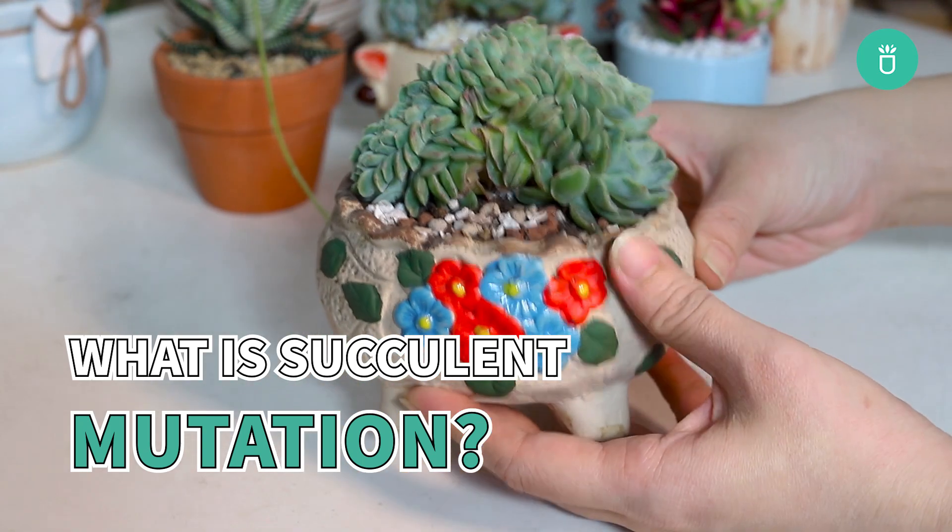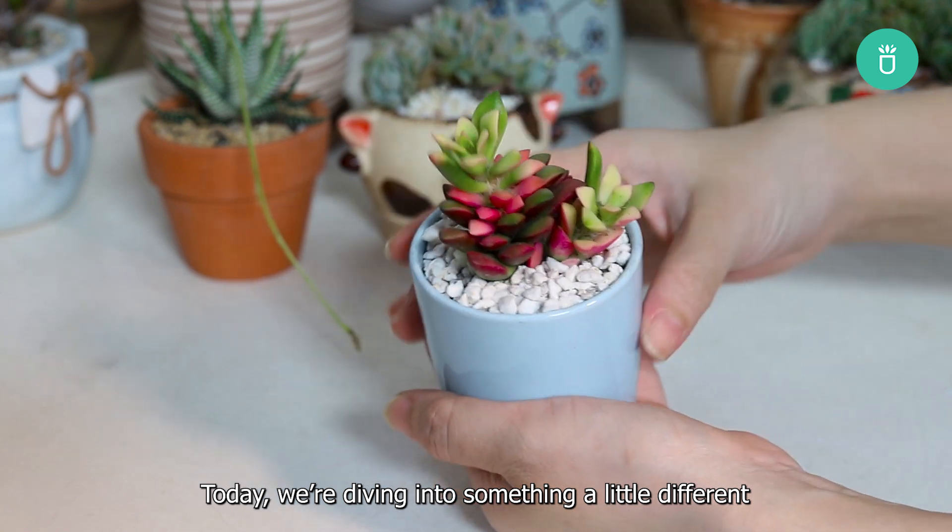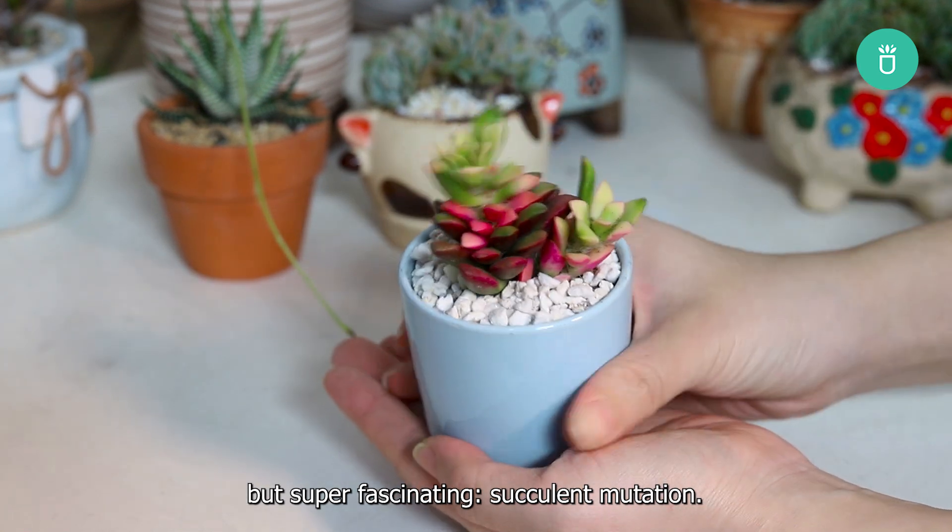Hey, plant lovers! Welcome back to Succulents Box's Plant Care Session. Today, we're diving into something a little different, but super fascinating: succulent mutation.